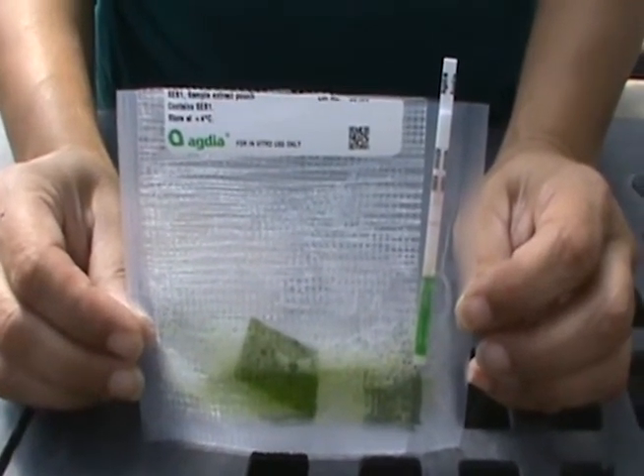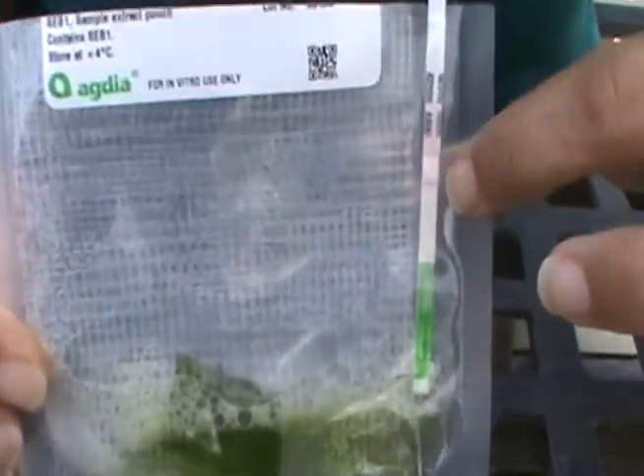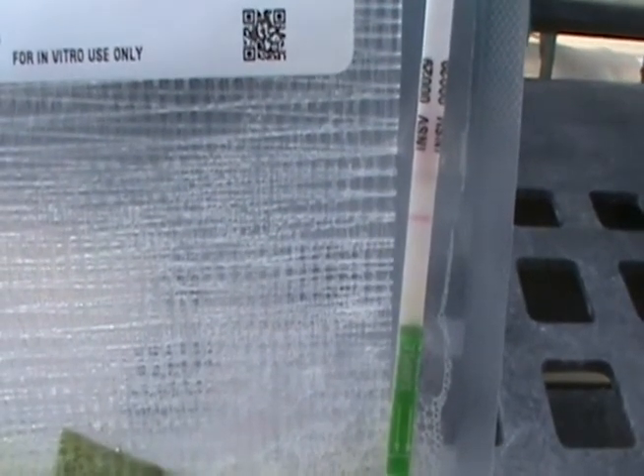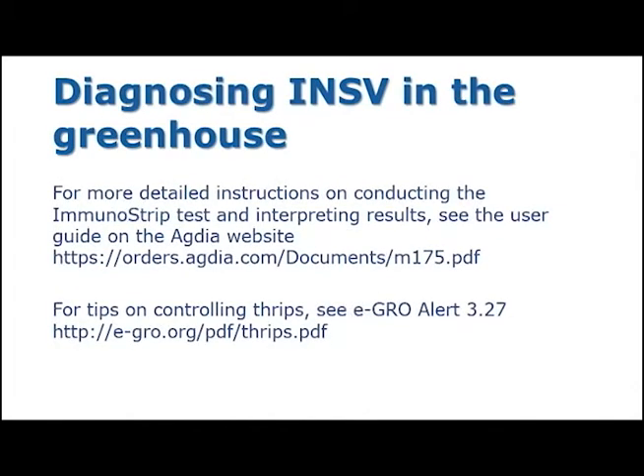We've waited about 10 minutes to see our results — the results can take up to 30 minutes. You can see that one pink line has appeared on the test strip; that is the control line. If that line does not appear, the test is invalid and you should repeat it. If that's the only line that appears, then INSV has not been detected in your plant sample. If a second line appeared, that would indicate a positive result, meaning your plant does have INSV. The picture on the left shows two distinct pink lines on the test strip, which indicates a positive result — meaning that INSV is present in the sample.